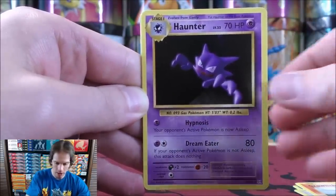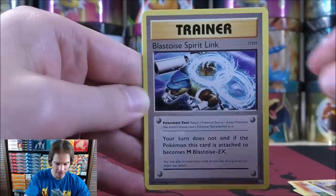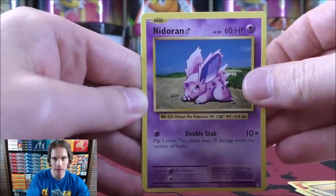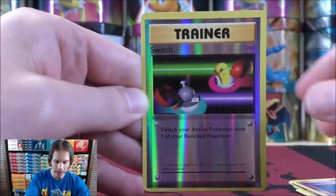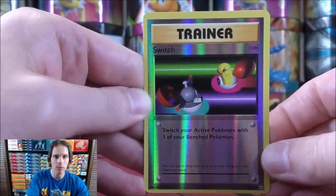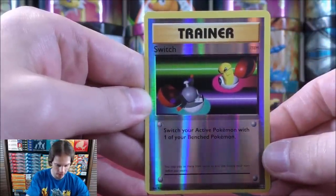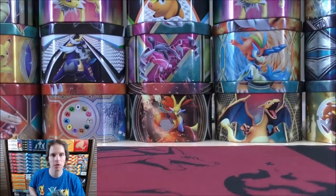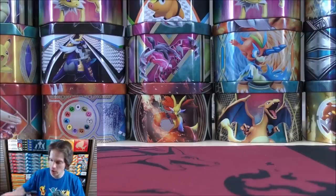There is a Haunter, Blastoise Spirit Link, Misty's Determination, and Nidoran. The last card should be the reverse holo — it would be a Switch, an uncommon but a very good trainer card. Hopefully the good pulls continue — a good start with that Ninetales rare holo.